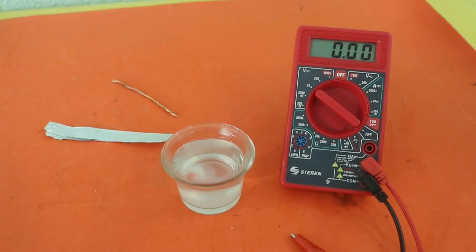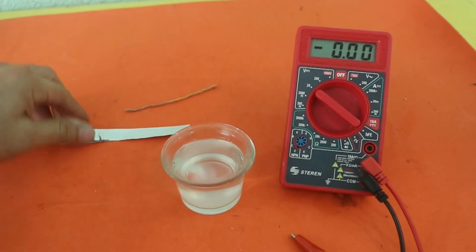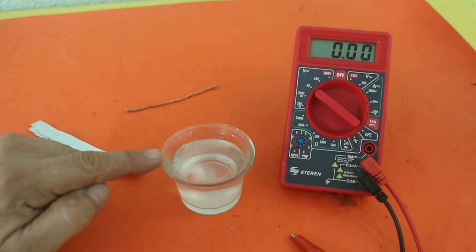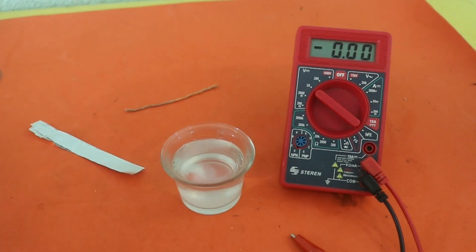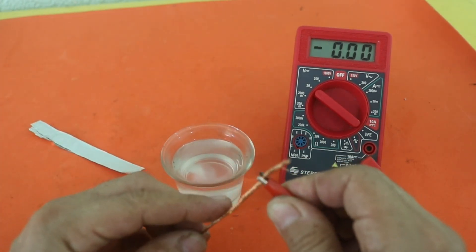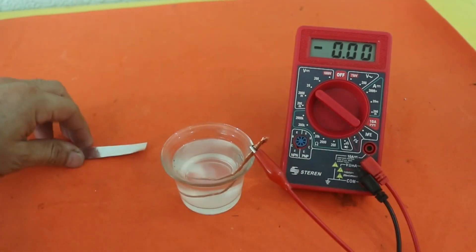The battery that I will make today is made of copper and aluminum, and of course our solution of electrolyte, which as I mentioned is just water with salt — a saturated solution of salt in water. So let's check again the voltage from the battery.